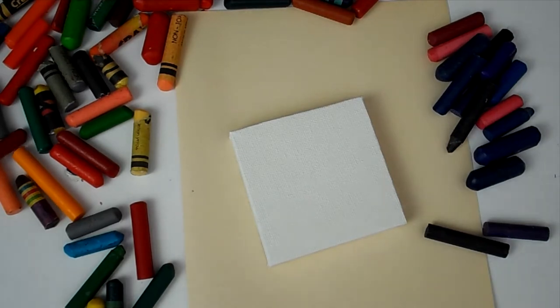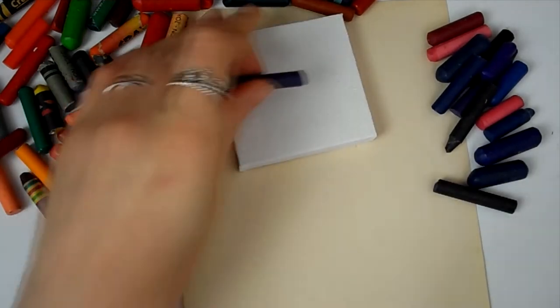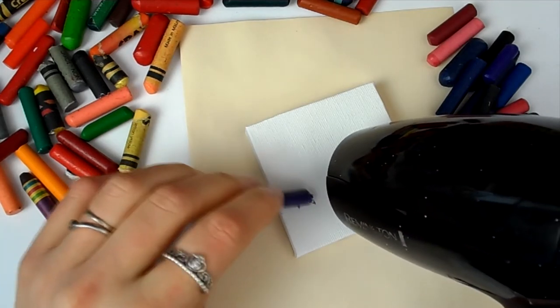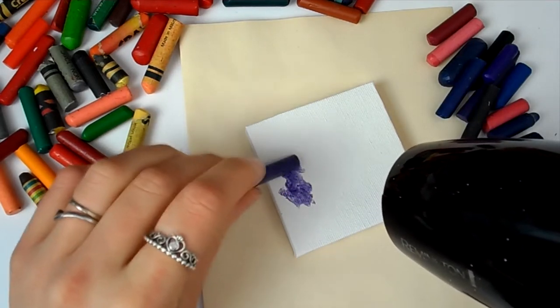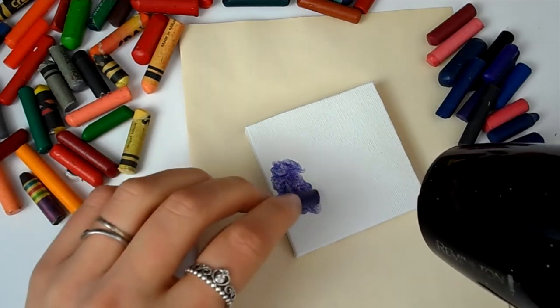I'm using my hair dryer — a standard one I've had for years. I'm putting it on the lower airflow setting but the higher temperature to melt the crayons. I'm just putting the crayon onto the canvas, melting it, and moving it around, and it gives a really nice watercolor effect.